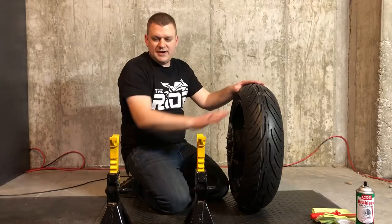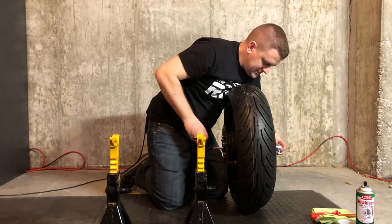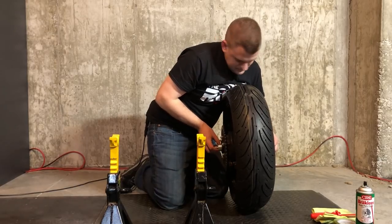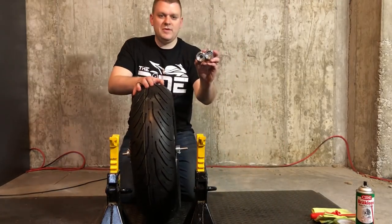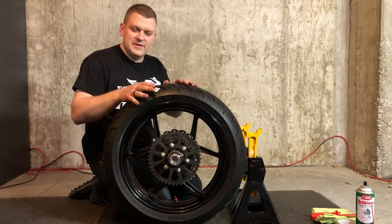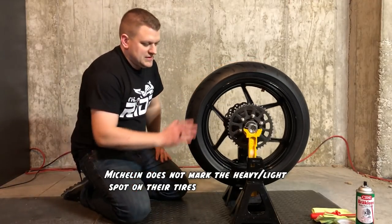We're going to get our balancer set up on this tire so we can throw it on the jack stand and balance it. We need our shaft and our two cones — we insert the shaft through the tire and set our two cones, center that, and tighten those little wing nuts. Now we can move over towards our jack stands with our two wheel bearings. Now that we've got our balancer set up on the tire, we set that on the jack stands. We give the tire a slow spin and then wait for it to settle — the heavy spot of the tire will settle on the bottom.